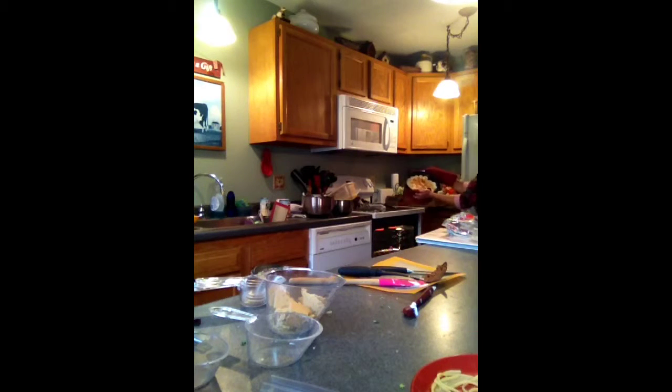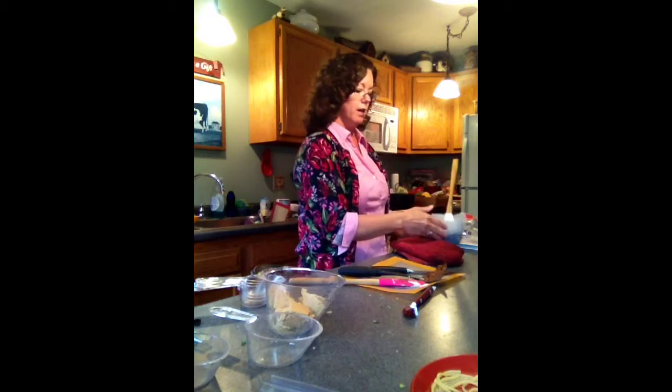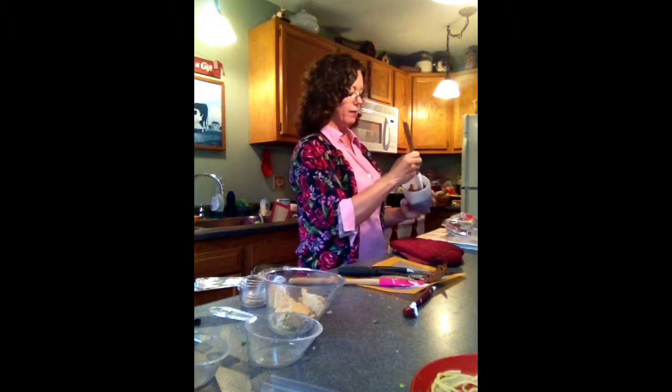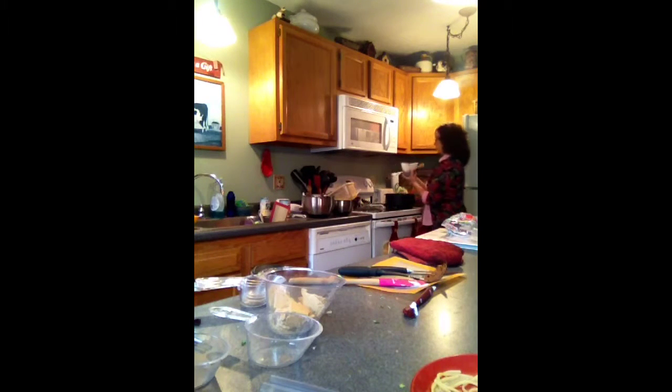Ta-da! Oh my gosh, that looks so good — isn't that beautiful? Now we are just going to drizzle with chocolate and then put the graham crackers on and serve up some more cake. Go ahead and ask the next questions and I will answer.